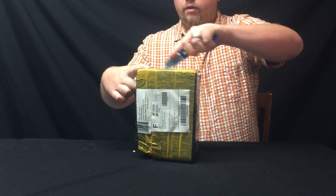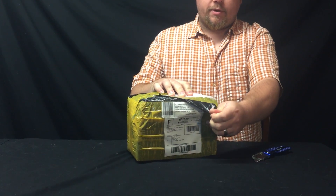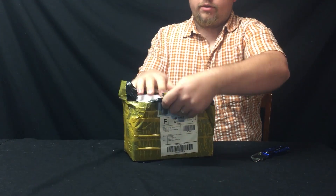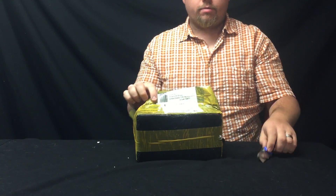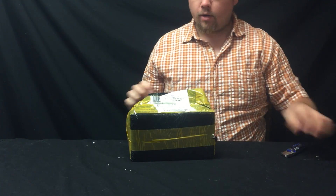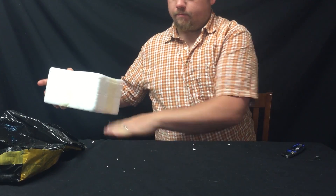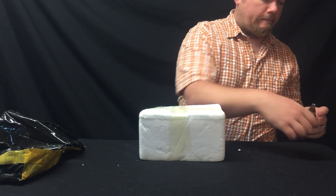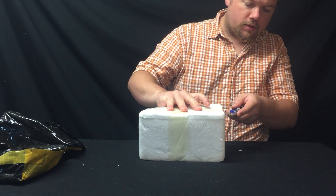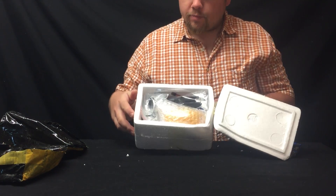It's supposed to have flight controller, motors, and speed controllers in there. It feels relatively light for those things. I'm not exactly sure how heavy it's supposed to be. So strong I broke my knife. Here we go. Lovely styrofoam — it's packaged in here pretty good.